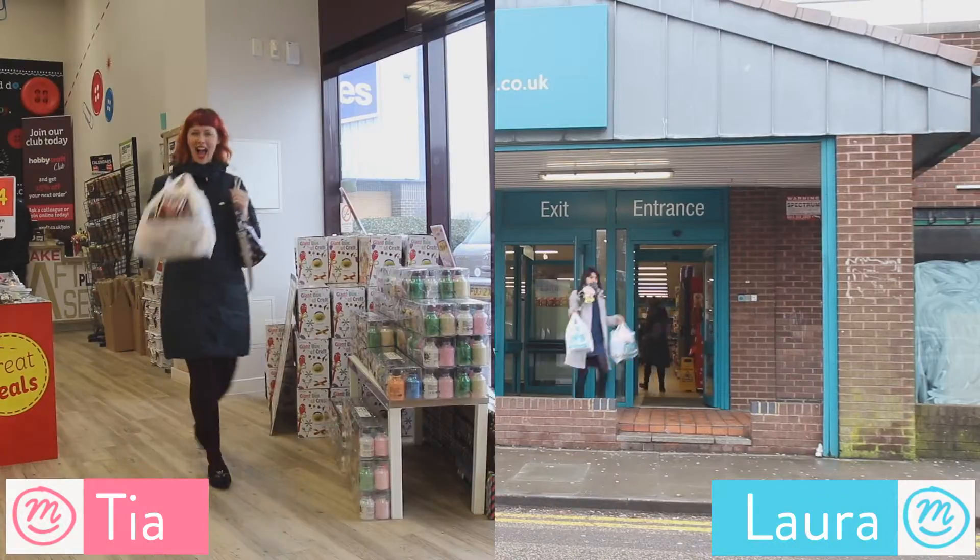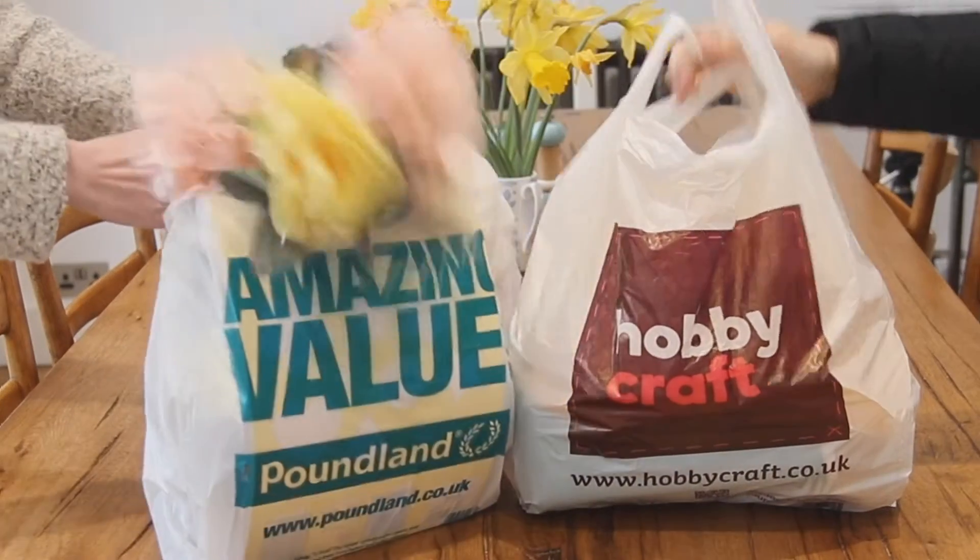I'm going to go into Hobbycraft and then off to Poundland. Both have to make a boys' bonnet.